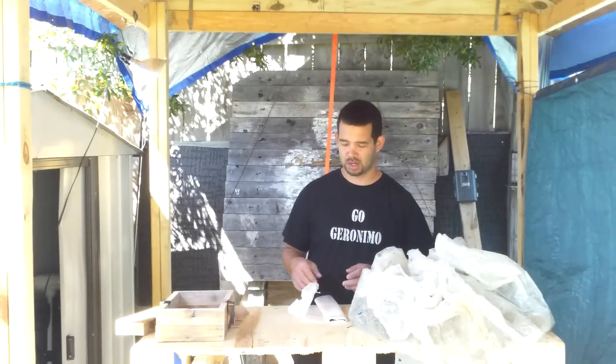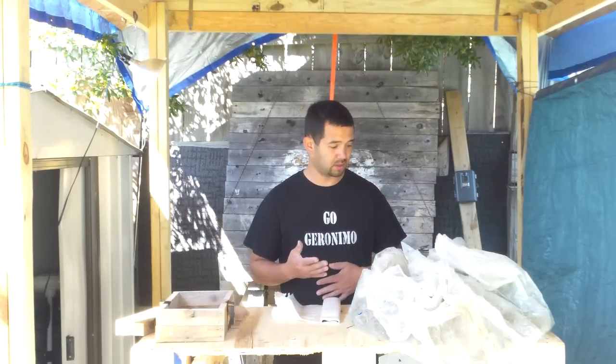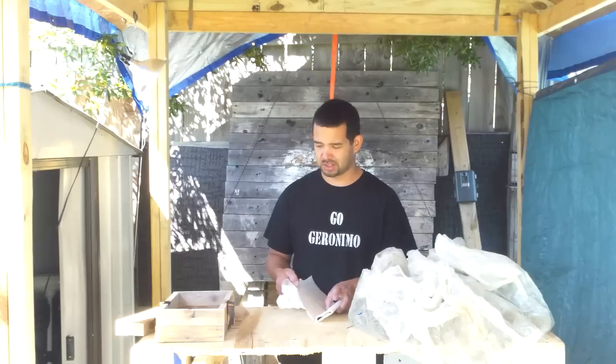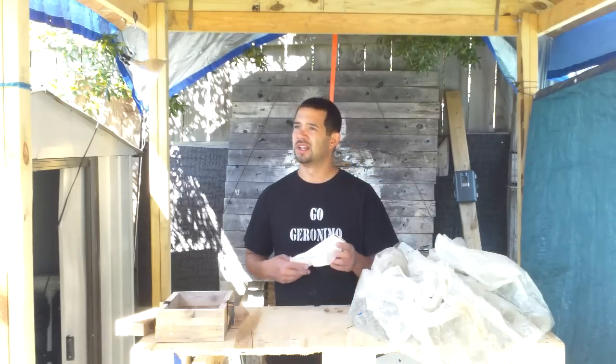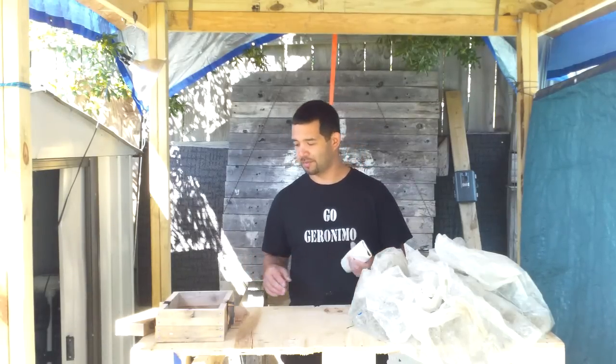Hey guys, this is GoGeronimo under my new roof that I built. I'm gonna be using it as a place where I put my boat so that the rain doesn't fall on it, but I'm also gonna be using it to make some videos. It's nice — definitely gonna be cooler than the garage as soon as it heats up.